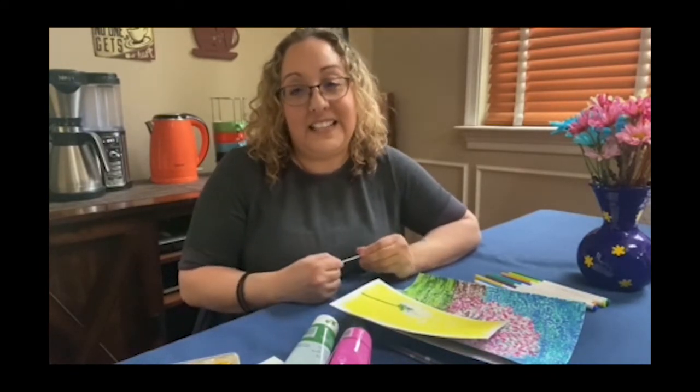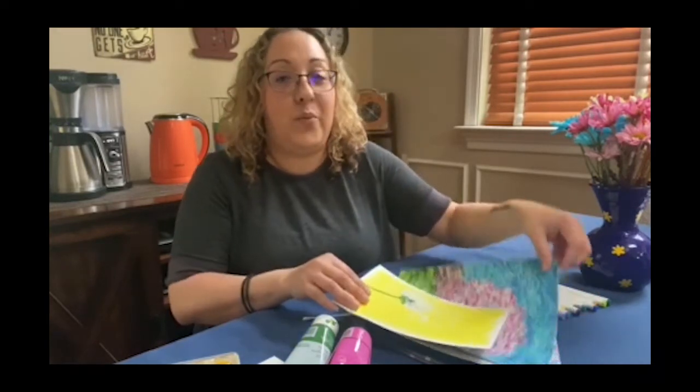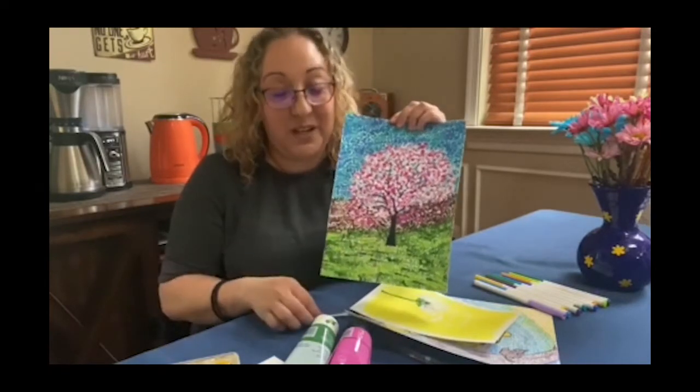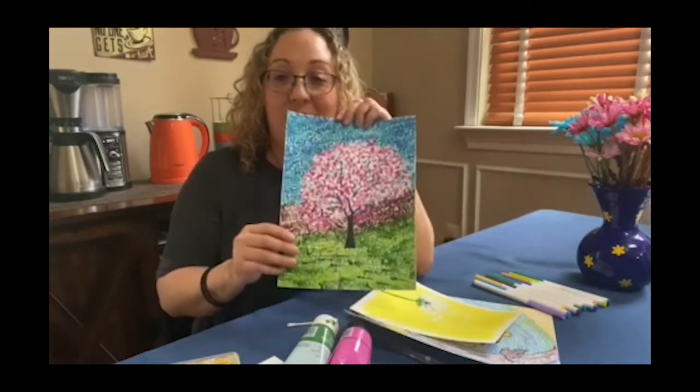This technique is called pointillism and was invented in the late 1800s. It is a technique where you make tiny small little dots to create a picture. I created this one using a q-tip of a cherry blossom tree.